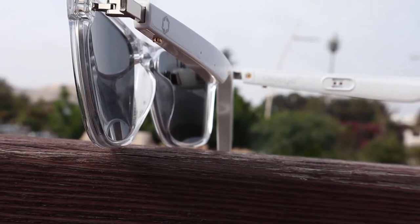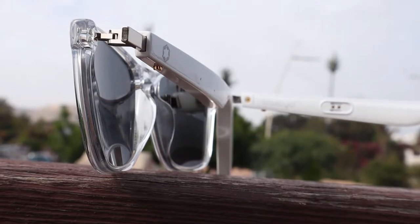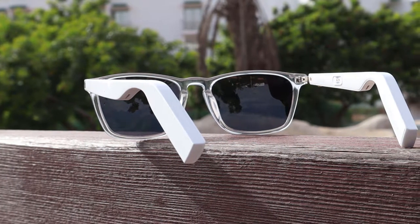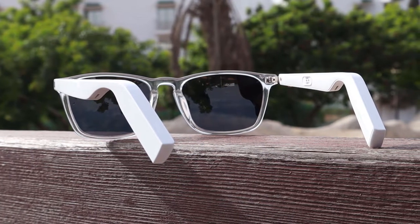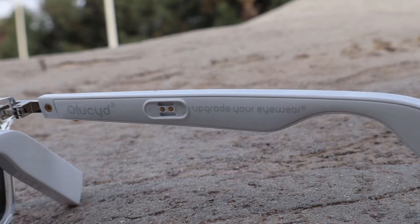Smart glasses are still largely considered novelty devices, but they also reflect the most fun and futuristic parts of the wearable gadget world. Whether you're looking for stylish sunglasses that double as a pair of headphones, or a high-tech wearable that supports augmented reality experiences, the smart glasses market is diverse and interesting.